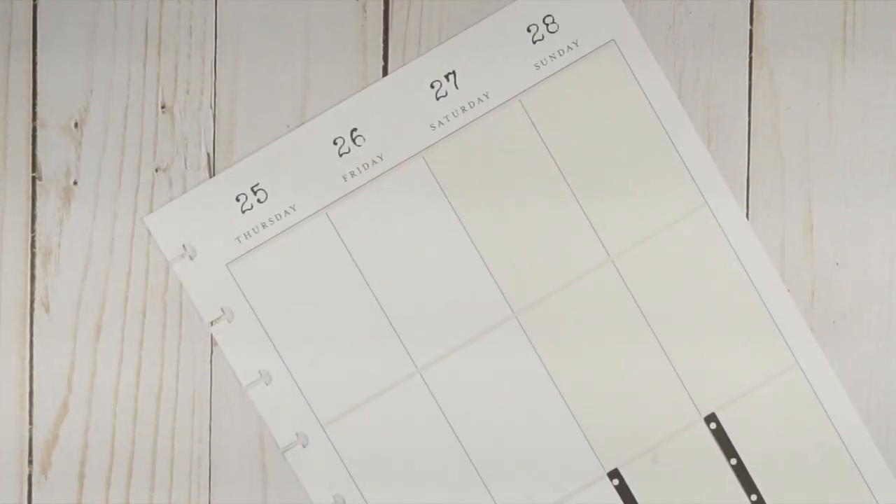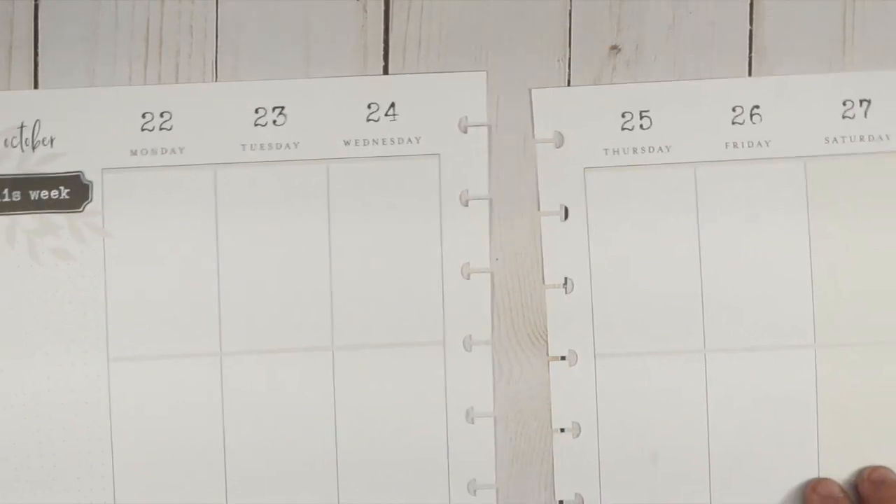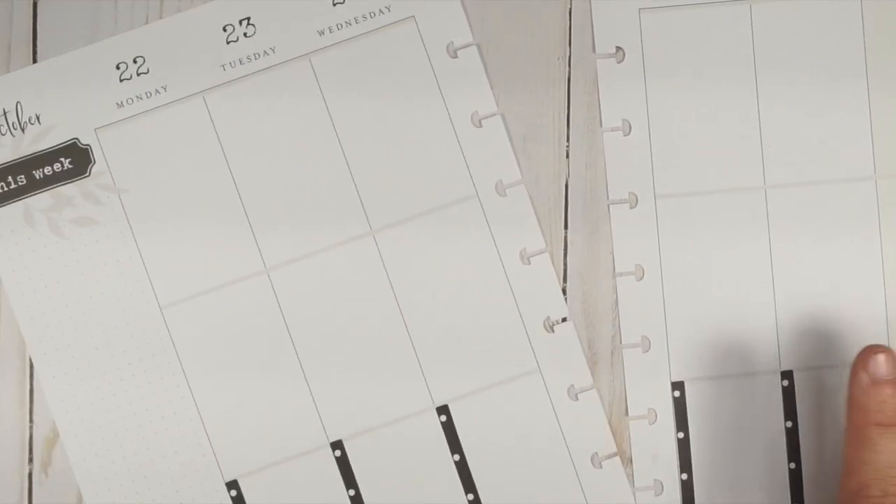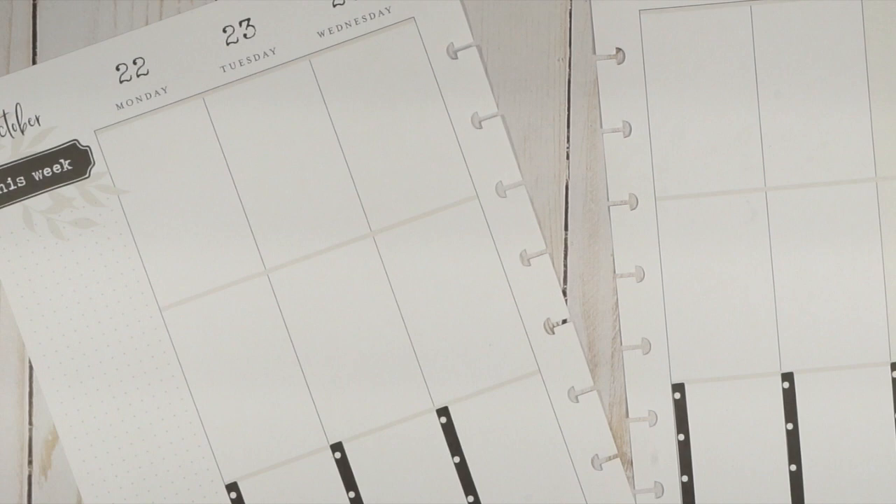Now we have our checklists down. I apologize if the lighting is weird or if you see any shadowing - I'm trying to film this right before date night. I don't have any kids here, so what do I do? I plan, of course! The first thing I want to put down - I'm not going to be sequential about this planning at all, just putting down the big events first.